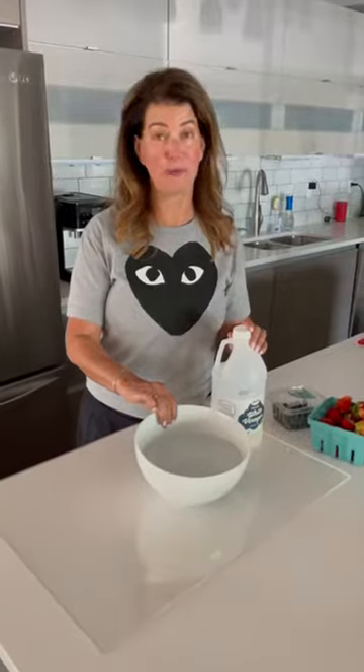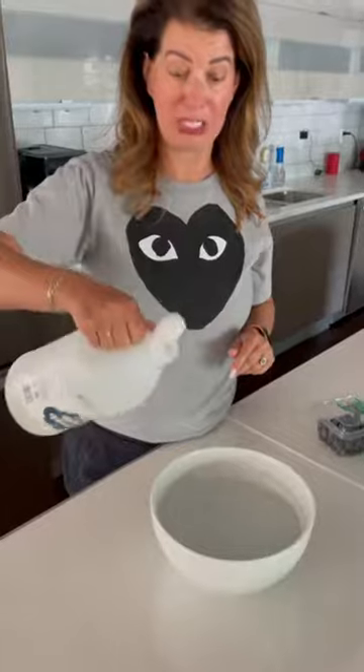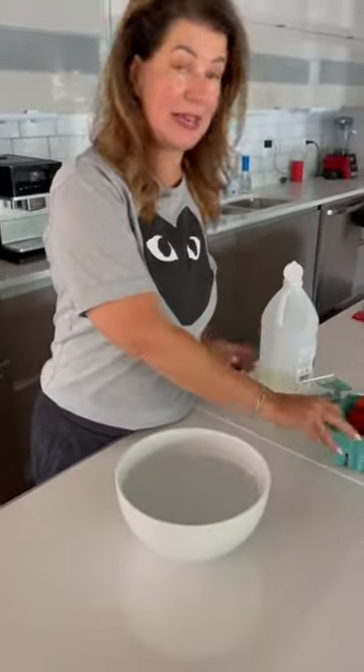So this is just a regular bowl full of regular tap water. I'm going to put about a tablespoon of good old cheap white vinegar in there, and then I'm going to dump in my berries.